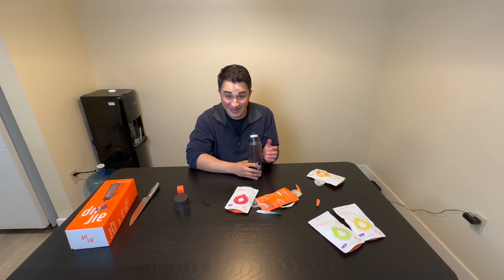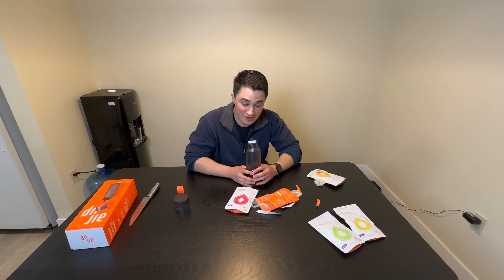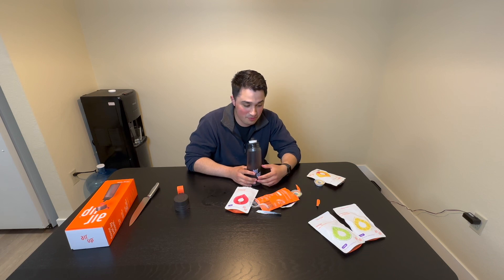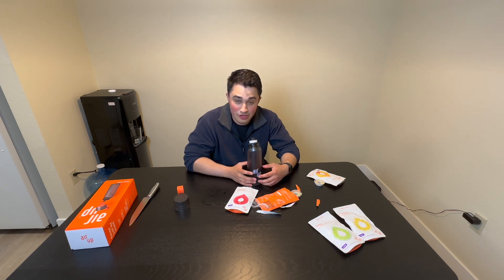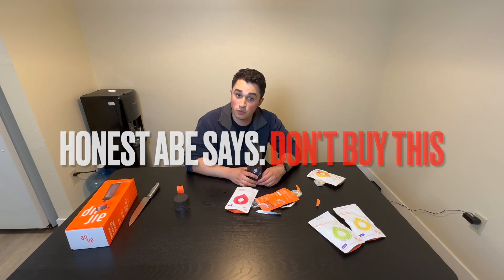Damn, I spent way too much money on this crap. I think I spent about 60-something dollars for a water bottle and some flavor pods. You can't really taste very much of anything. My name's Abraham — and if you guys know about Abraham Lincoln, he's called Honest Abe. So on this Abe review: do not spend your money on this. I do not think it's worth it.